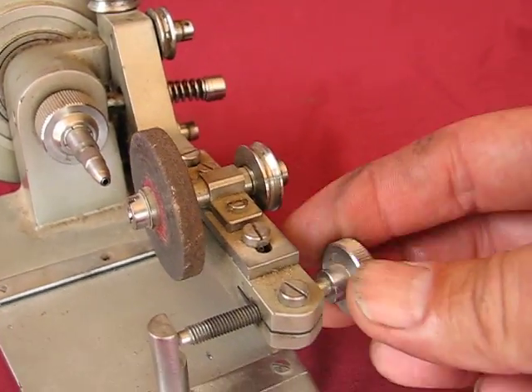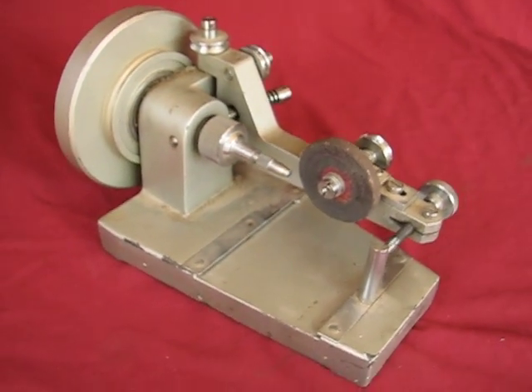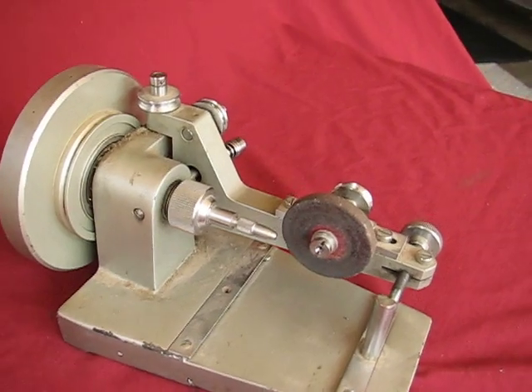It's going to come exactly as shown. Real nice jeweler's precision grinder.